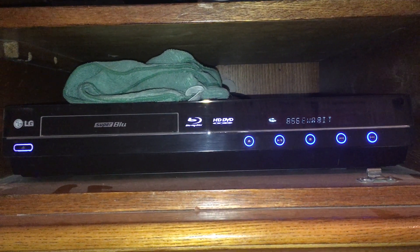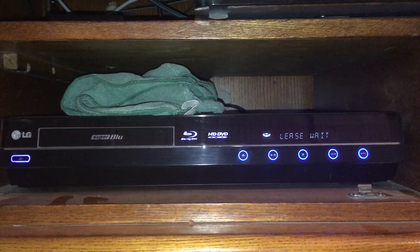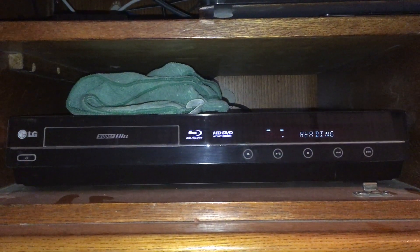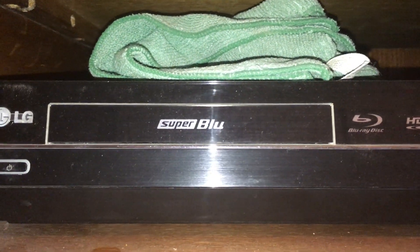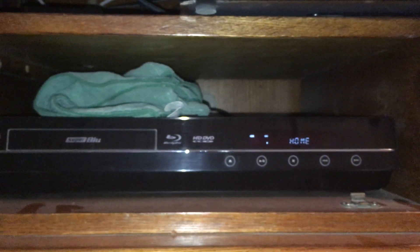LG offered a bunch of firmware updates for this thing. You can plug this into your internet via an Ethernet cable in the back and it'll get all those updates. I updated the firmware and also the firmware for the player mechanism itself, so you have the system firmware and then the player mechanism itself.